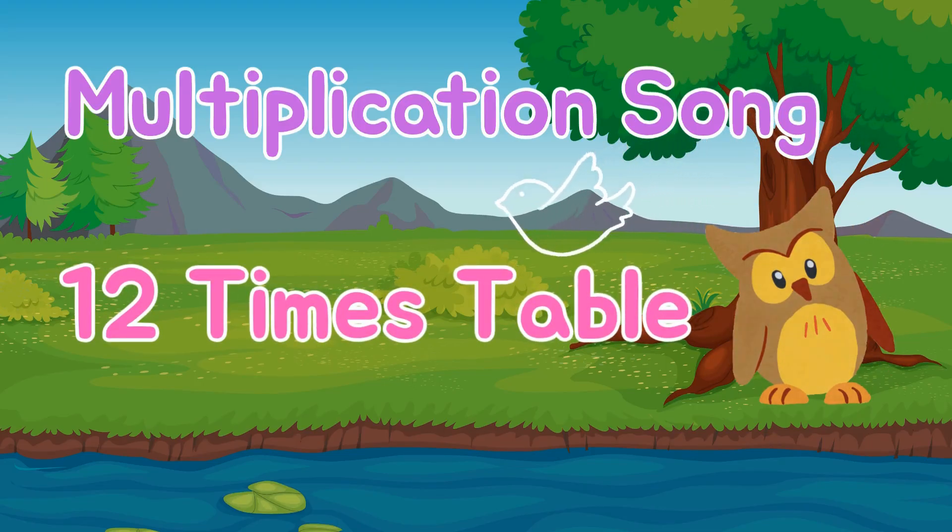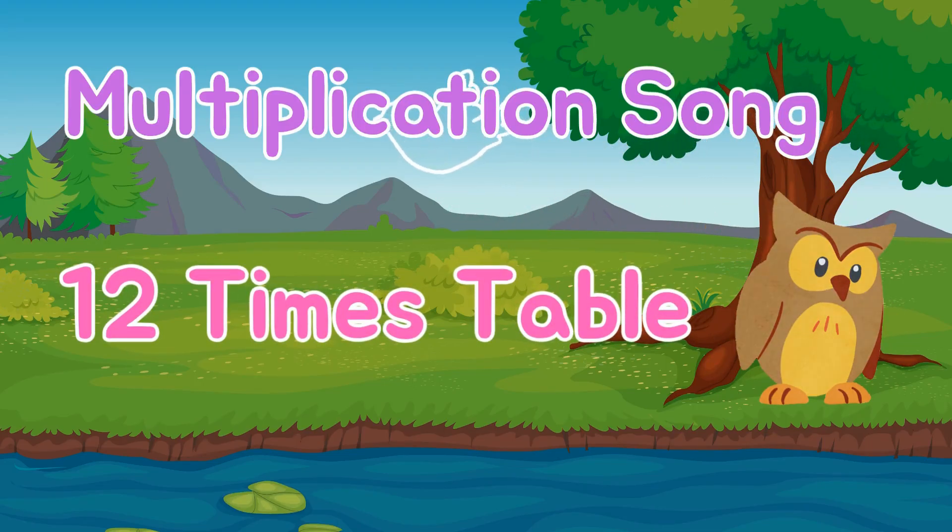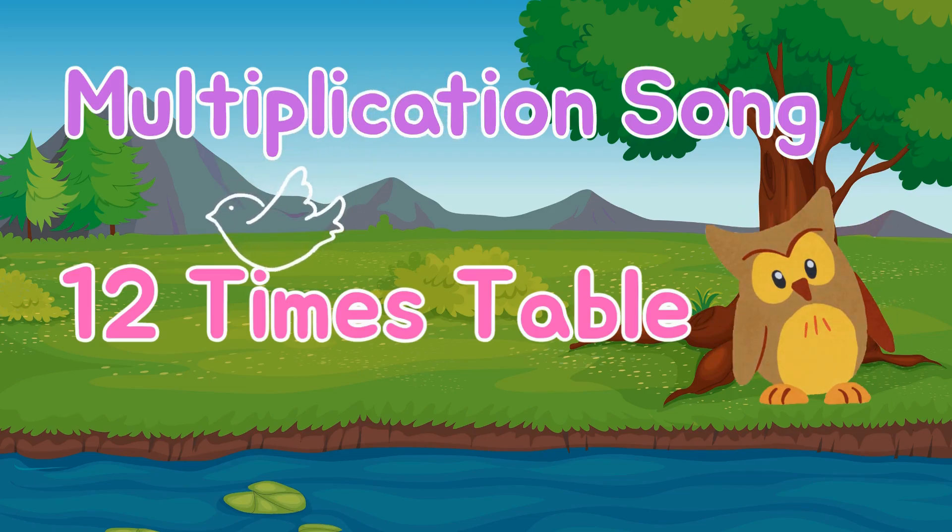Let's study math and practice multiplication. Learning is fun and math is exciting.